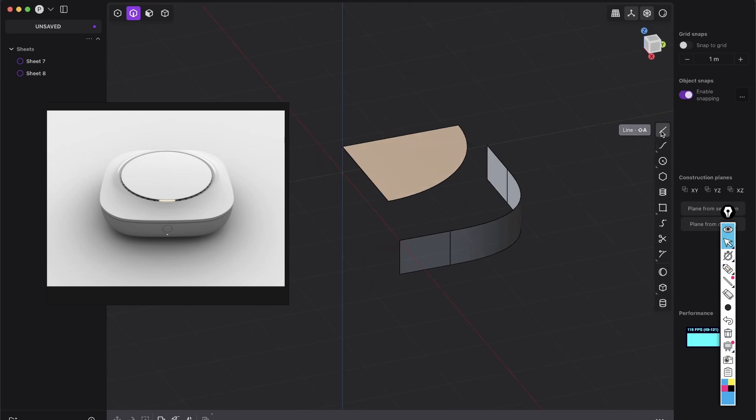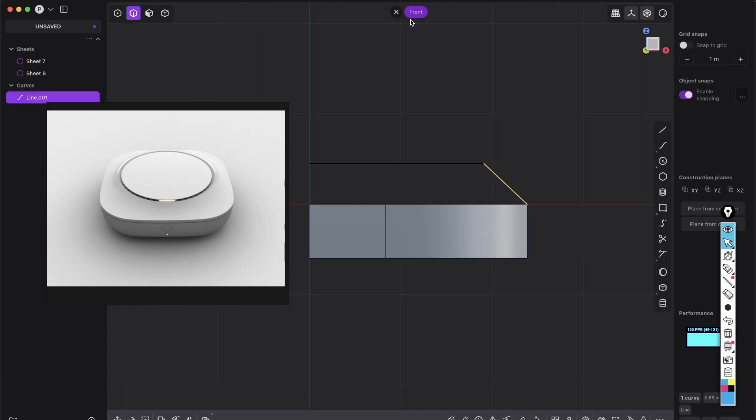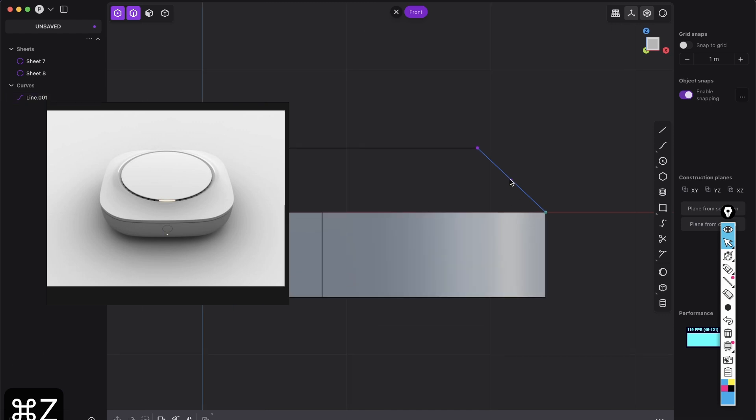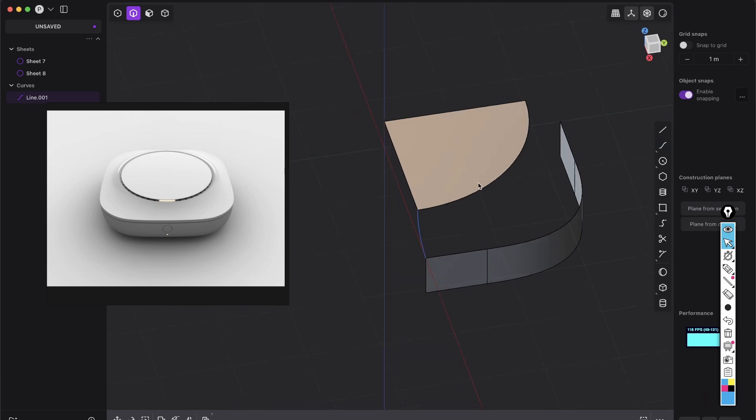First of all, create a line and snap here to the end point and to the end point, then go to the front view where you see from the side, shift S to subdivide, and drag this point somewhere here. So this will be our shape — kind of as we have here. Something like that should be fine. And now we want the exact same curve on that other side.